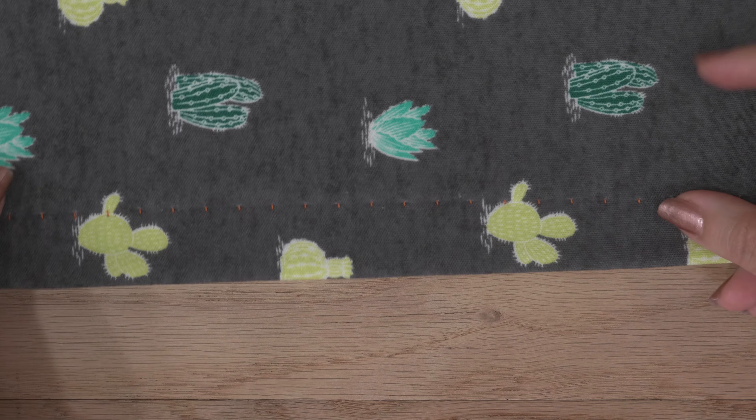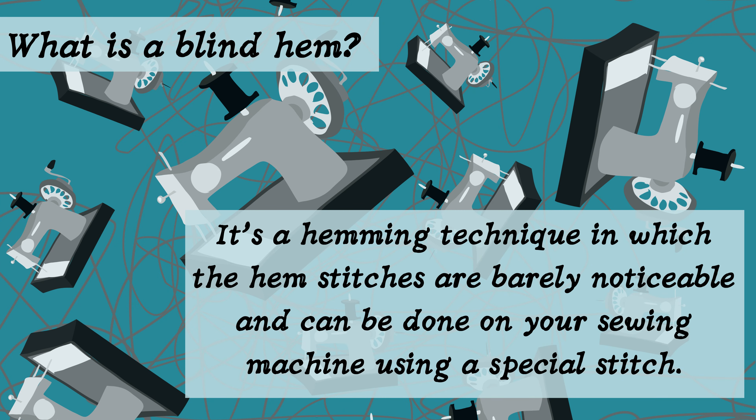Did you know you can do a blind hem on knit fabric? It's great for when you want your hemline to have a more subtle look. This demonstration will show you how it's done. A blind hem is a hemming technique in which hem stitches are barely noticeable, and it can be done on your sewing machine using a special stitch.